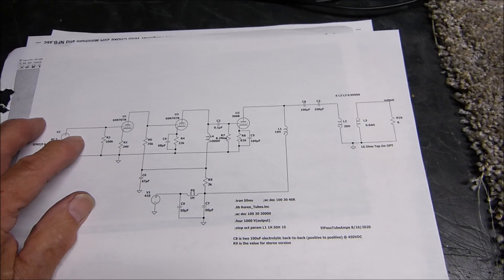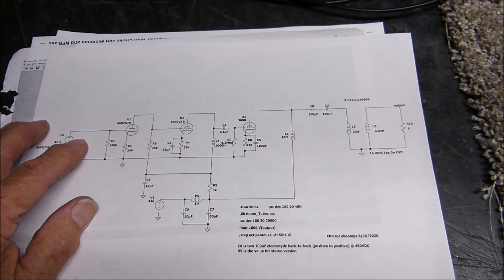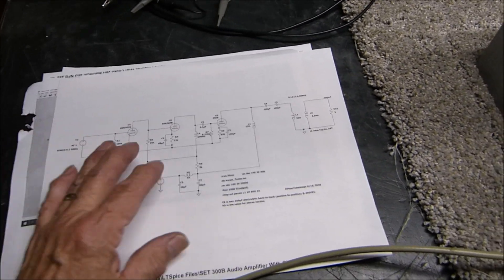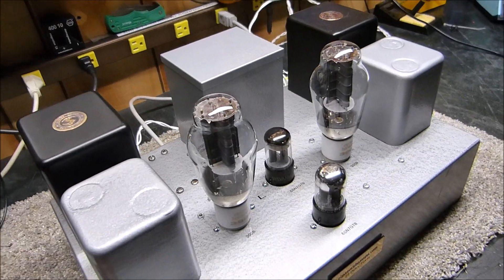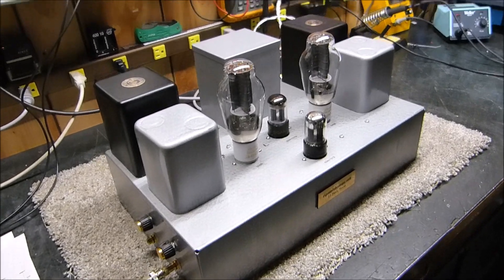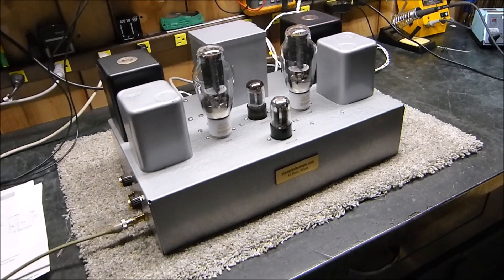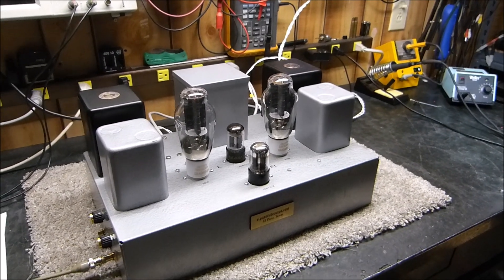If the gentleman whose advice I took about putting in around 7 or 8 dB of feedback is watching — thank you, I thought that was a good idea, and there it is. That's my version of a stereo 300B, 5-watt-per-channel amplifier. I don't know exactly what it weighs but it must be a good 60 pounds or so. Thanks for watching and stay safe.